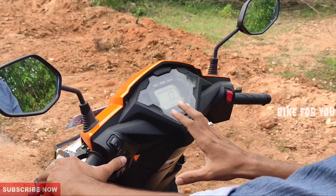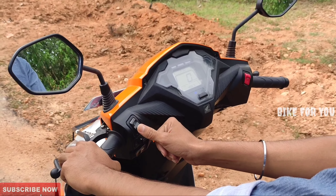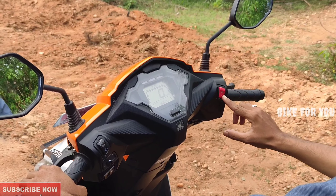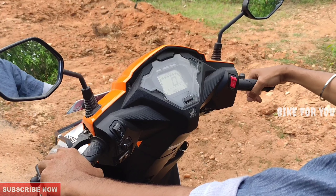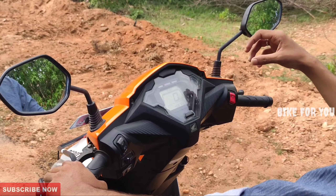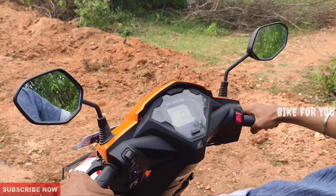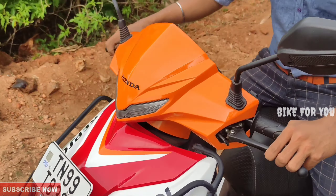There is a full digital instrument console. If you look at the switch, the build quality has a lot of power and good quality. In the Dio Repsol Edition, the kill switch is now off. If you look at this, the engine is on start. When you press the switch, the scooter will start.